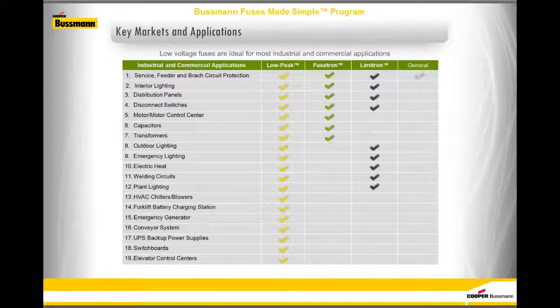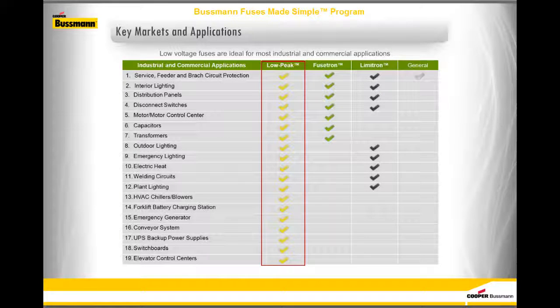Low-voltage fuses are ideal for most industrial and commercial applications. The type of fuse selected will depend on the needs of your equipment. The chart below shows which fuse family is ideal for common types of equipment found in industrial and commercial applications. As shown, Low Peak fuses can be used in any application on this list.